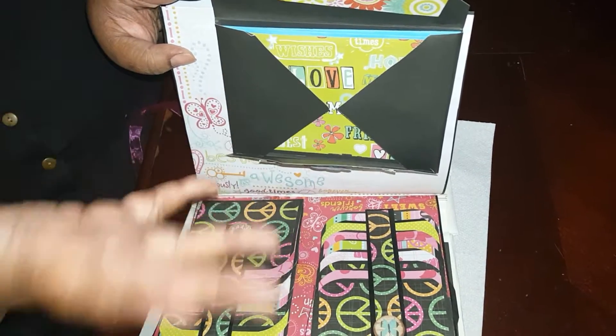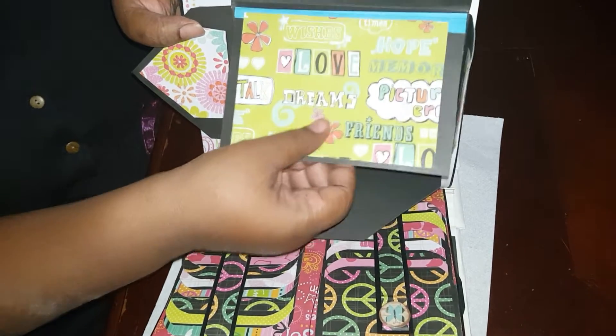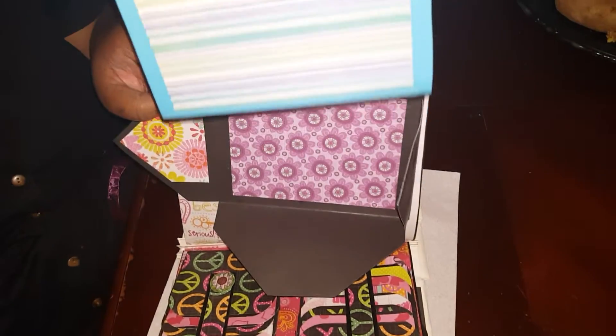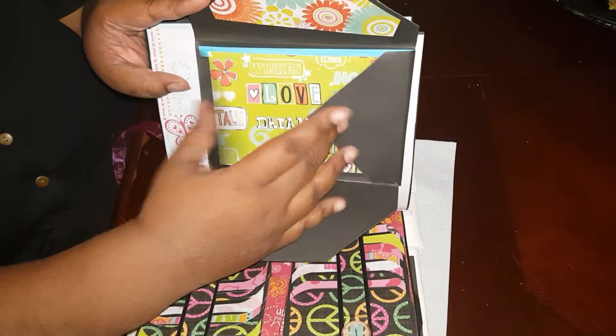All she does is flip this up, and I made this to where it expands — so if she puts a lot of pictures in here it'll still close no matter what. She could put pictures here, and then it also goes up like this for her to put pictures there, and then it folds back down like this.